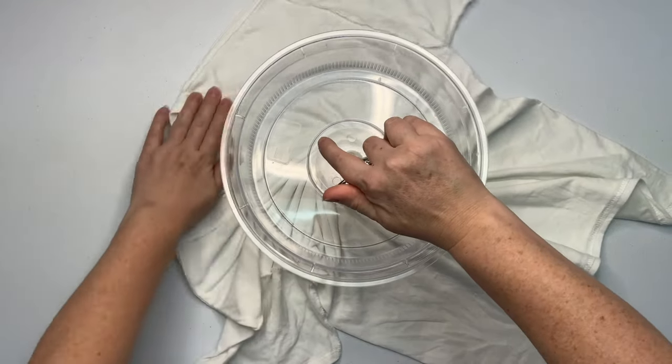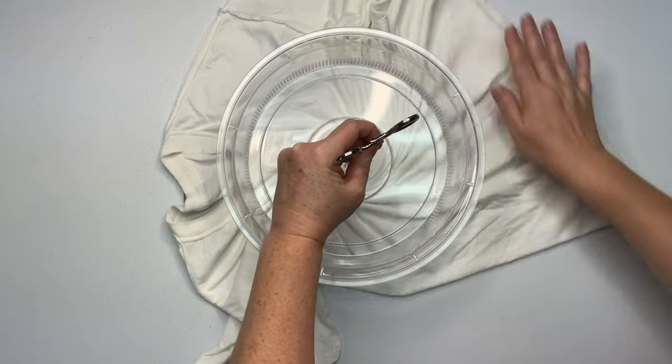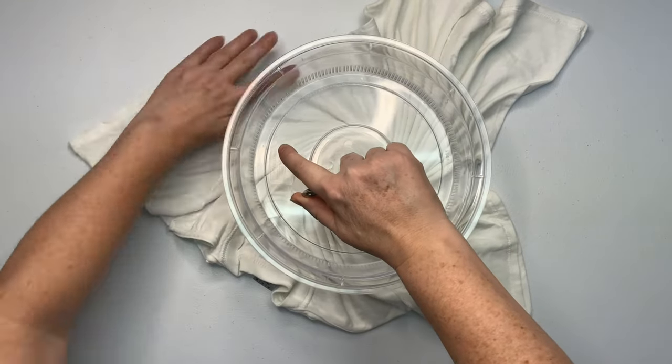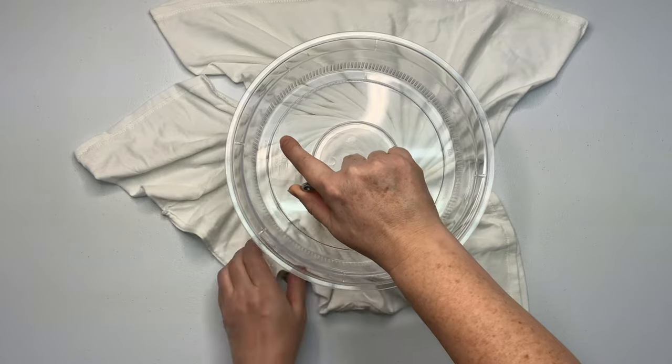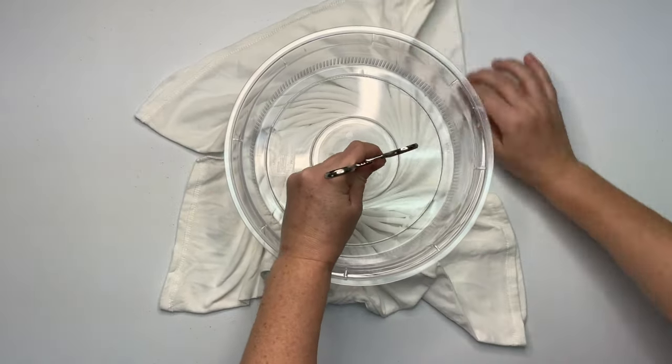Give your hemostat just one click — it doesn't need to be over-tightened, you don't want to rip a hole in your shirt. Then begin to spiral it, and with your opposite hand create all the pleats and just keep working it around, making your spiral until you can't go any further using the splatter guard.